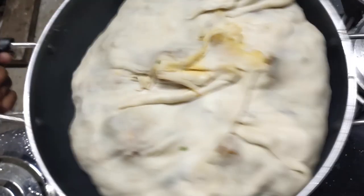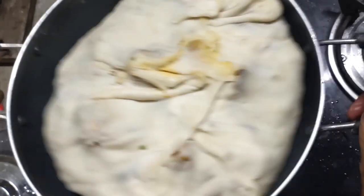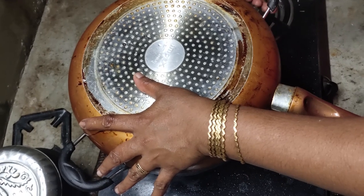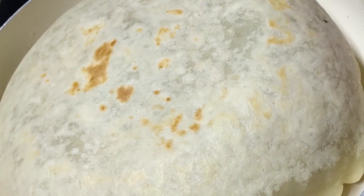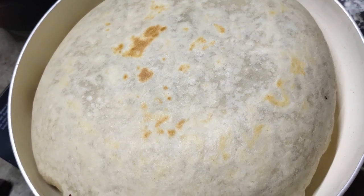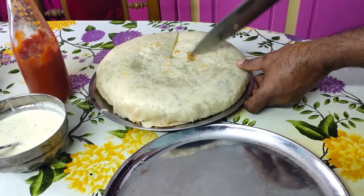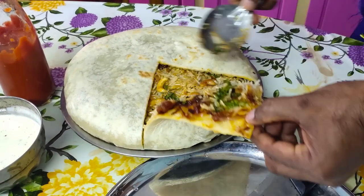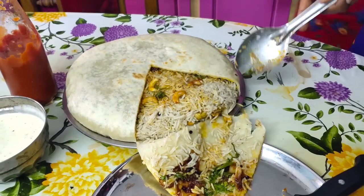Now we will shake it in the pan. Now let's take a look at this. Let's put this on the plate. Then let's cut the rice. I like to make a plate and cut it. It is very good — you can enjoy the taste.